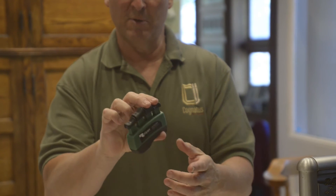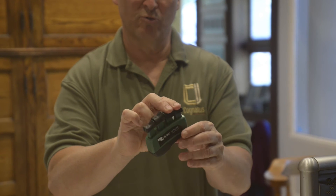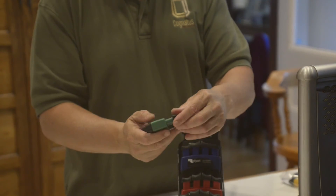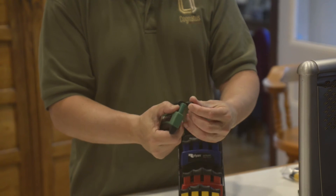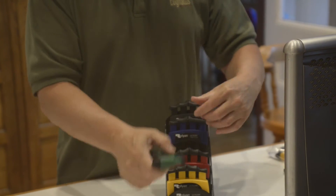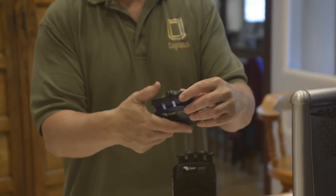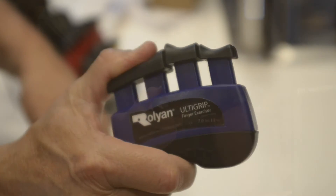If you're doing a three-point pinch or two-point pinch, you can use the groove here or the groove here. These tips also come off very easily, and there is a thumb adapter which fills two plungers — so if you're doing thumb flexion, you get the advantage of both.